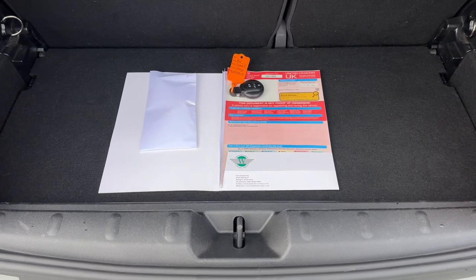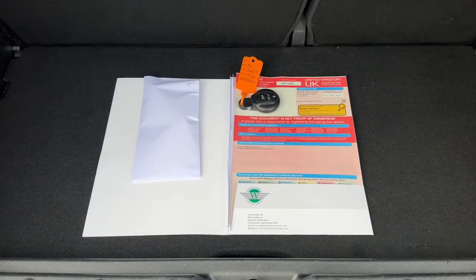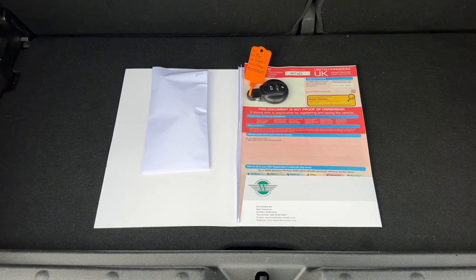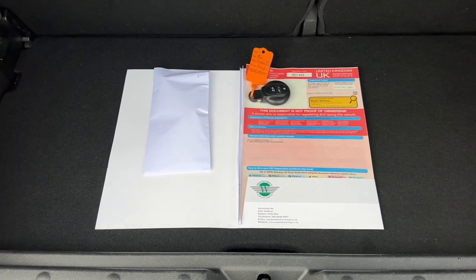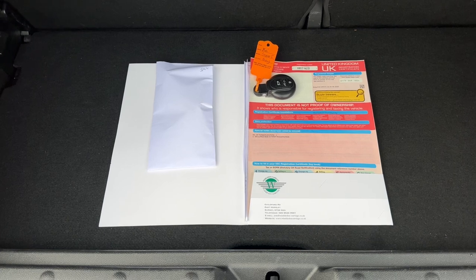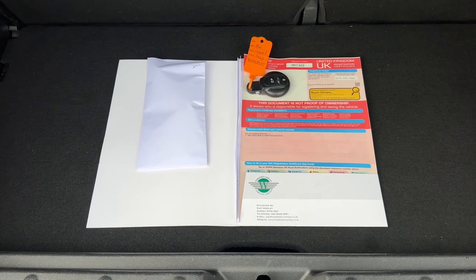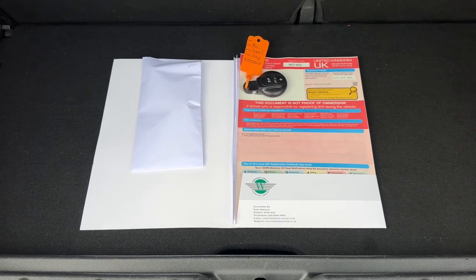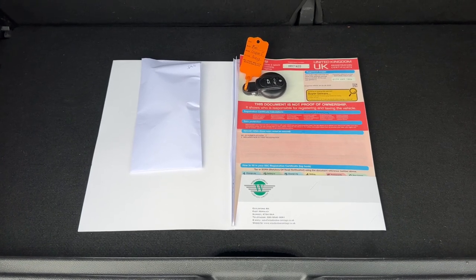The last thing I wanted to run through is the paperwork we hold for the car. You can see the main key, and we have the spare key in the envelope along with the V5 registration document. This vehicle is a two lady owner car from new — the most recent owner actually part exchanged it with us for another Mini. It's also got full documented service history.